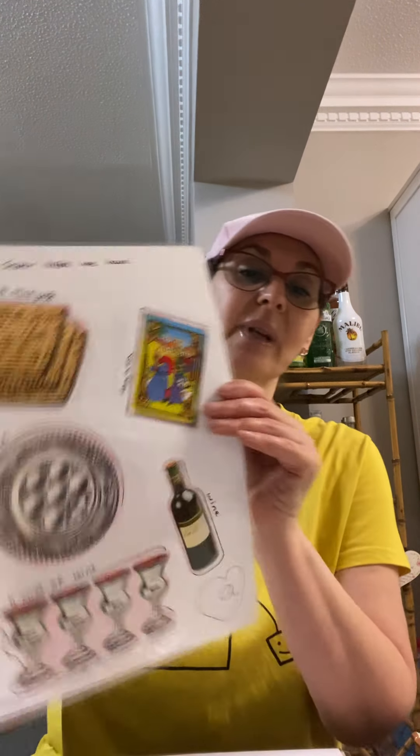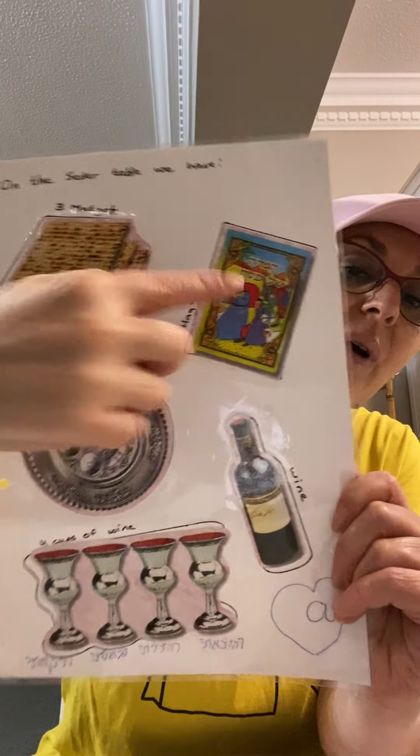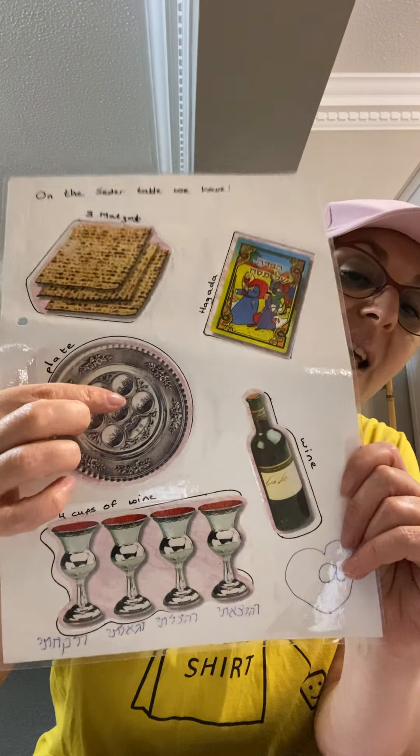So we need the Matzah, we need the Haggadah — here it is — the special book that we use to talk about Yitziat Mitzrayim, leaving Egypt.